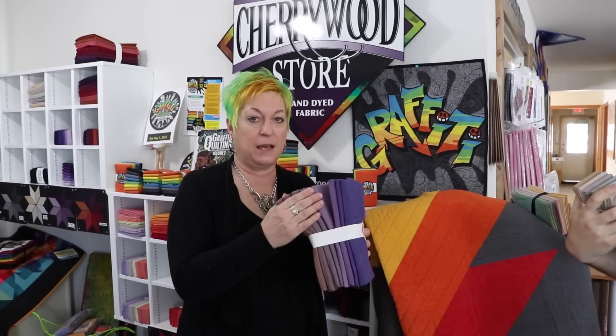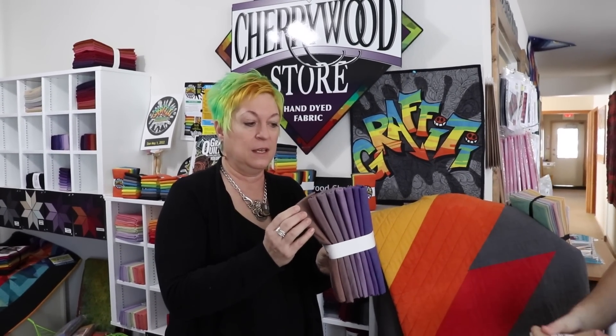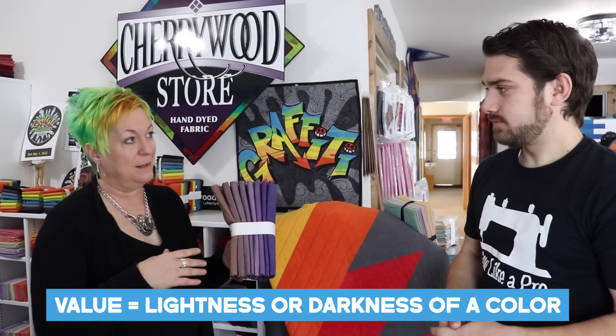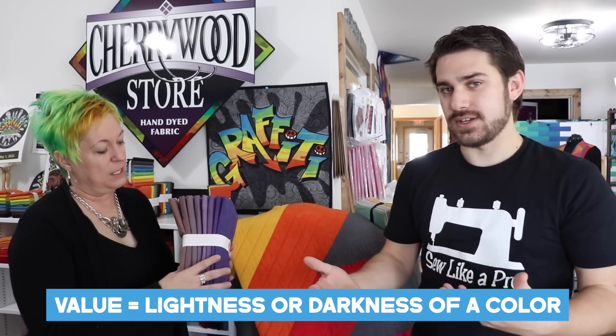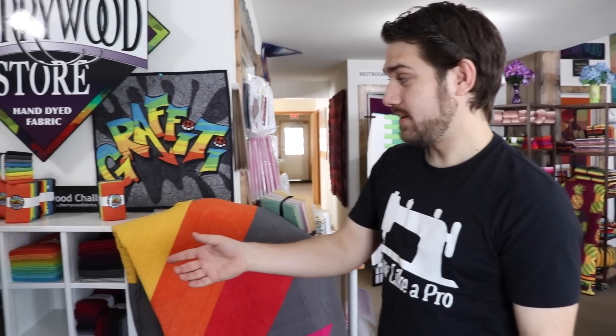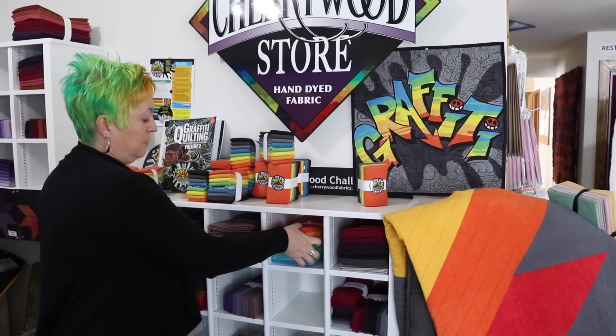Speaking of subtle bundles, we have a collection called Thistle. The difference between each color is very subtle, but the overall effect is more sophisticated — it's all low contrast. The value change isn't very high, but it's enough that you can actually tell the difference between them. This is a one-yard bundle. Absolutely stunning.